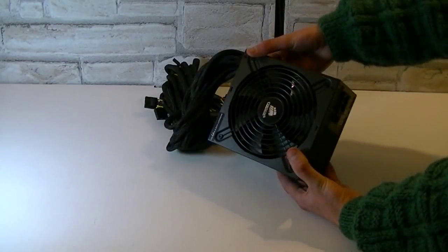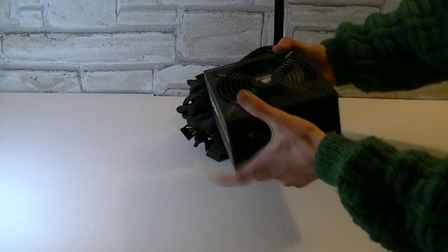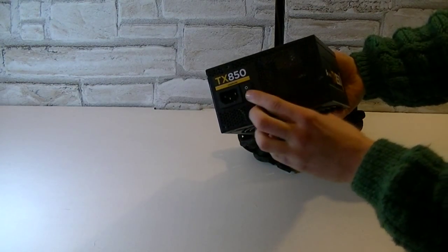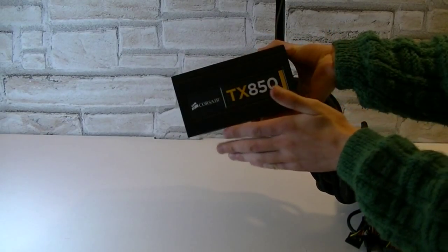It looks very professional — right off the bat I'm impressed by the design. It's cooled with a 140mm fan. On the back it says TX850, and right here is your on/off switch. In most cases you will install the power supply that way.